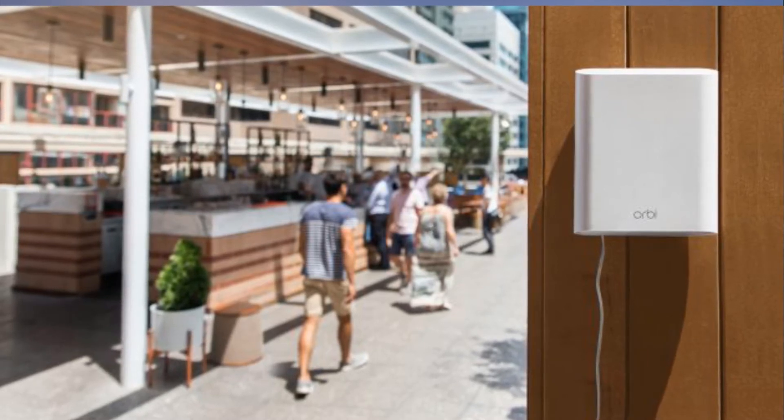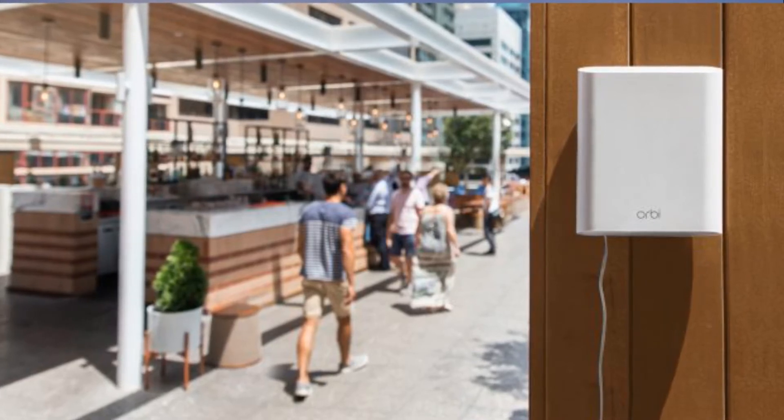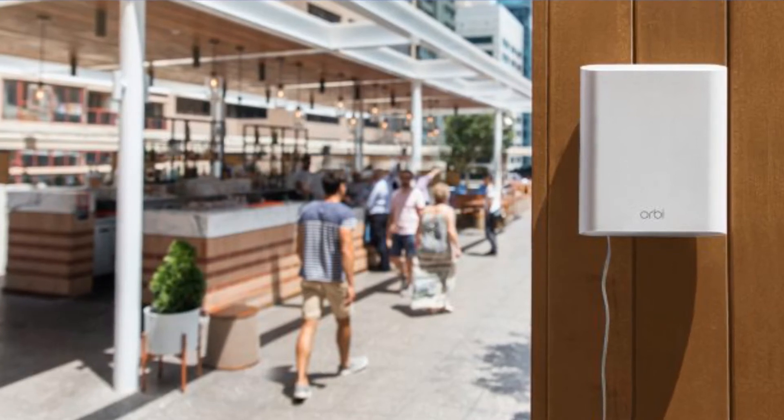For those wanting to brighten things up at night, the unit can also be programmed to light its LEDs on schedule, or leave them off. The new Orbi doesn't come cheap.